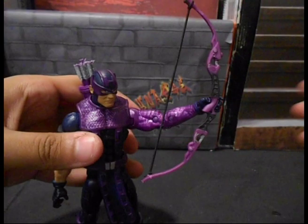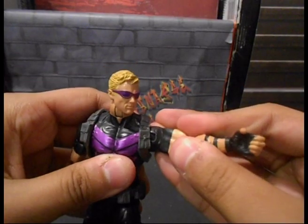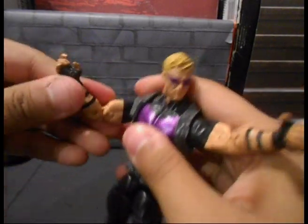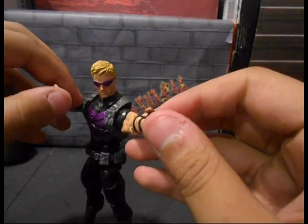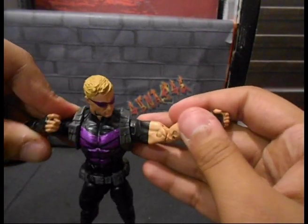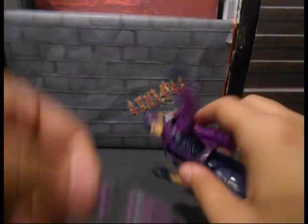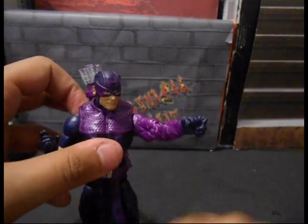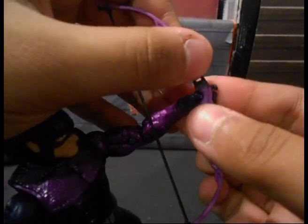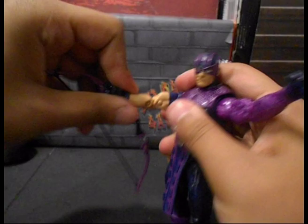I think it's just because of the Winter Soldier arm — he doesn't hold it as well as past Hawkeyes have. The previous Hawkeye has more of a clear gripping hand and a clear shooting hand with the fingers set differently: one finger back like a trigger finger that holds the bow, and a separate hand for the bow string. This Hawkeye just has two trigger fingers, which isn't a bad thing but makes it more difficult to hold the bow sometimes. You can technically have him hold it in whichever hand you want, but I prefer having him hold it this way.